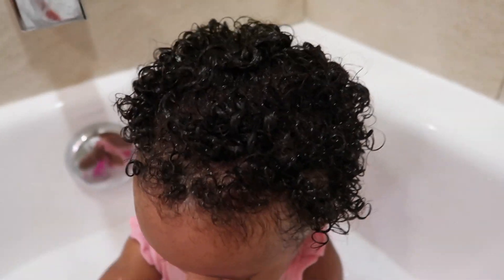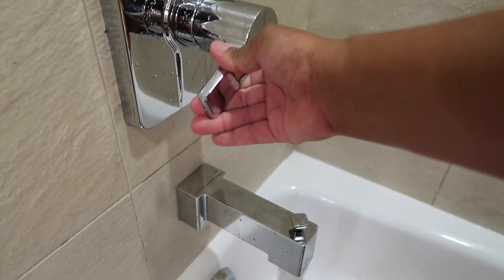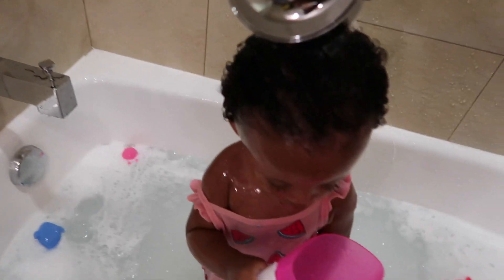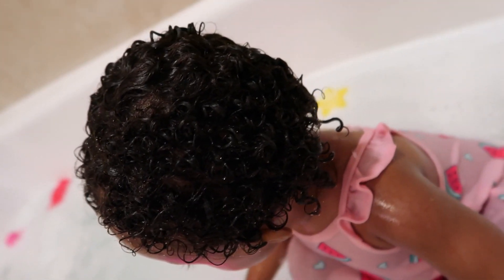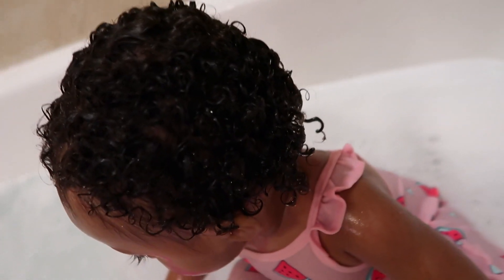As I mentioned, I left the conditioner in and gave her her bath — this really helps to further condition the hair. I'm not going to rinse it out right away; I let the conditioner seep in during the bath and then rinse it out. To rinse the conditioner out I'm just going to use the fresh water from the shower head.